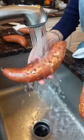Technically, they're sweet potatoes. Three pounds of jewel sweet potatoes — back in the day, they called them yams.